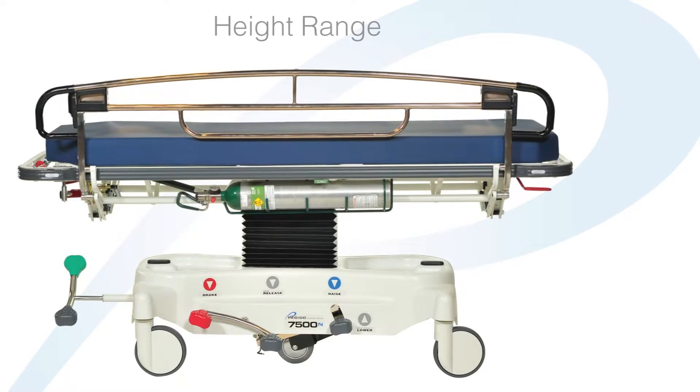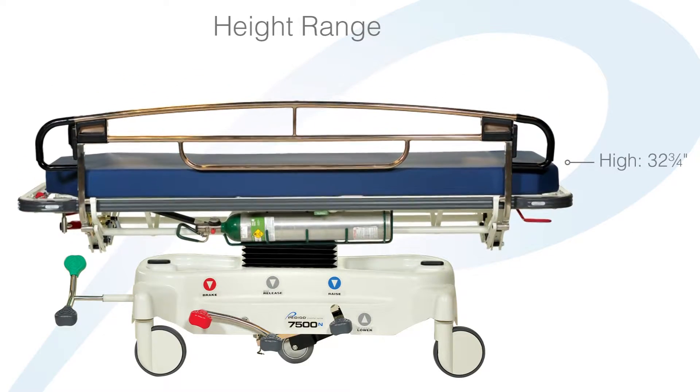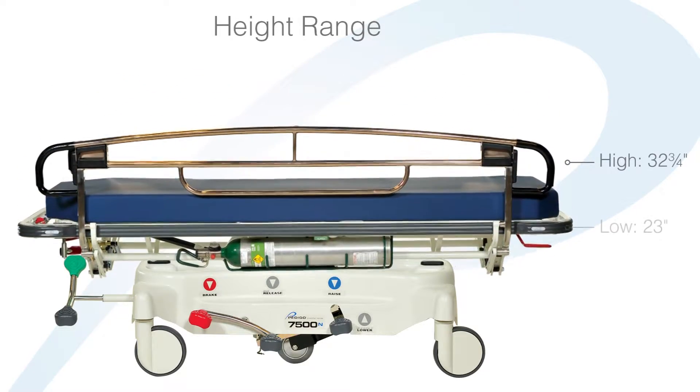The height range for the 7500 stretcher is measured from the top of the metal litter surface to the floor. We exclude the mattress due to the variable thicknesses of stretcher pads. The maximum height for the 7500 stretcher is 32¾ inches and a low of 23 inches.